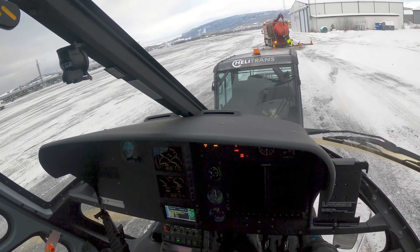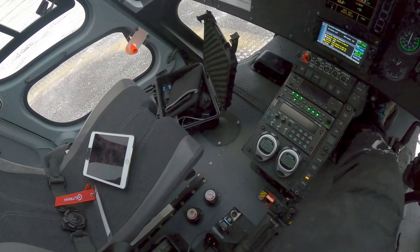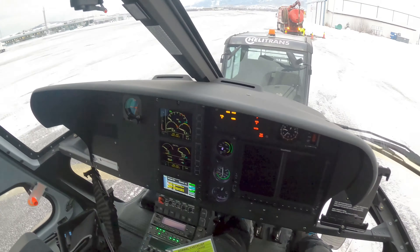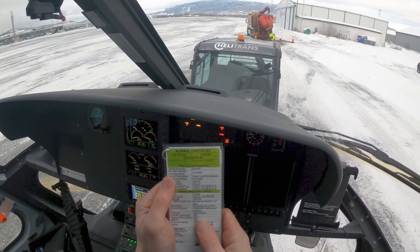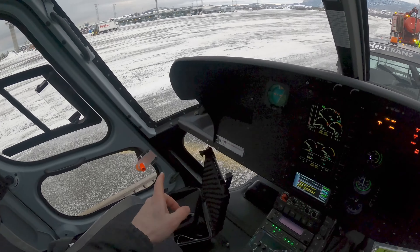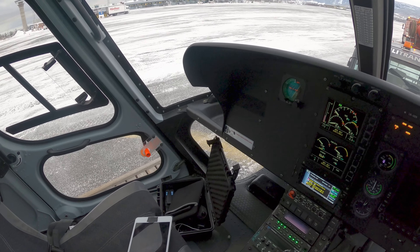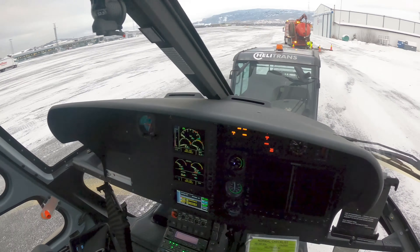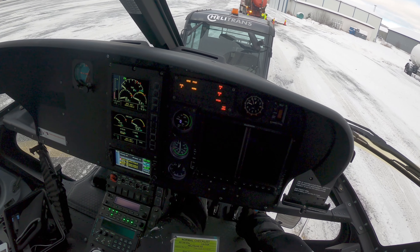I'm going to use the checklist for this. There are many things here — there are things to do before. I want to highlight one thing: check the little lid there, that that's nice and closed. Other than that — door locks, seat and pedals adjusted.